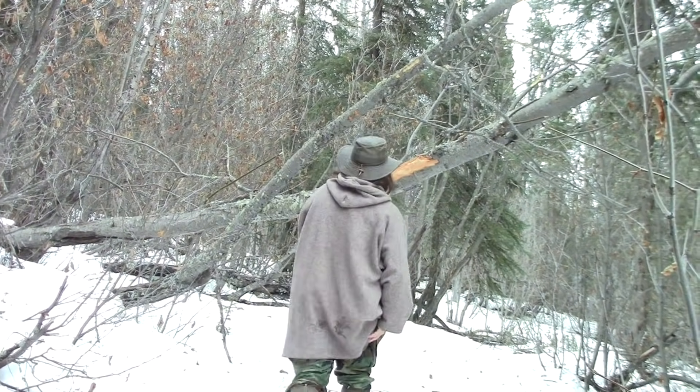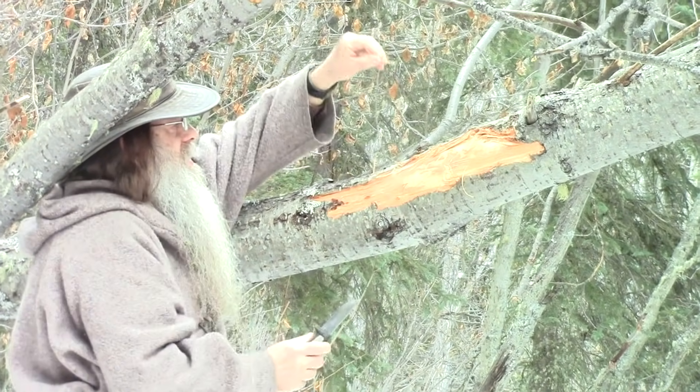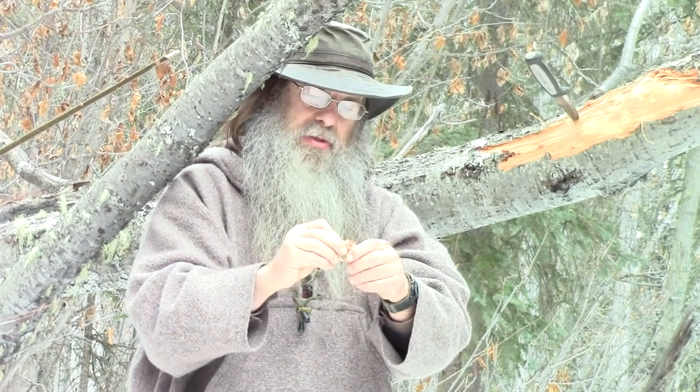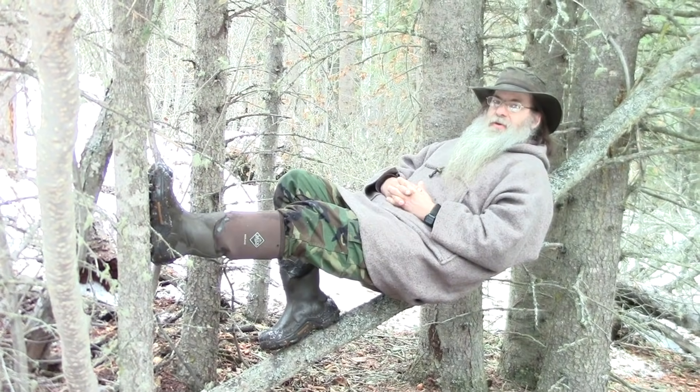What if you don't have spruce root available but you do need some natural cordage for a bow drill or something else? Here is another alternative. This is a willow — it has been damaged — and the inner bark makes a great cordage. There's not much of it exposed here, most of the inner bark is gone, but here's a nice piece. It is very flexible as long as it is still damp and hasn't dried out. It makes great cordage and I've used this as cordage for a bow drill. But discussing the properties of willow — that's really for another video.